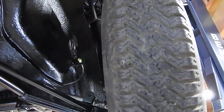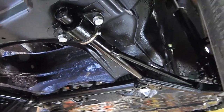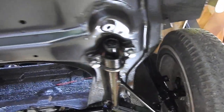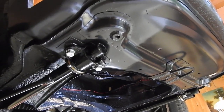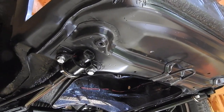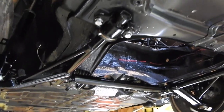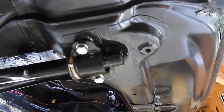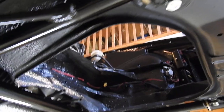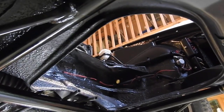I've rebuilt the Koni shocks and I've also put the Elephant Racing brass bushings in. I'm going to do that on the rear trailing arms as well. These bushings are really, really nice — well worth getting. The ride will be slightly harsher, but I've never noticed a difference between rubber and urethane bushings, so I don't think I'll notice much difference with brass. It's essentially a metal-on-metal joint now, and they have these nice grease nipples.